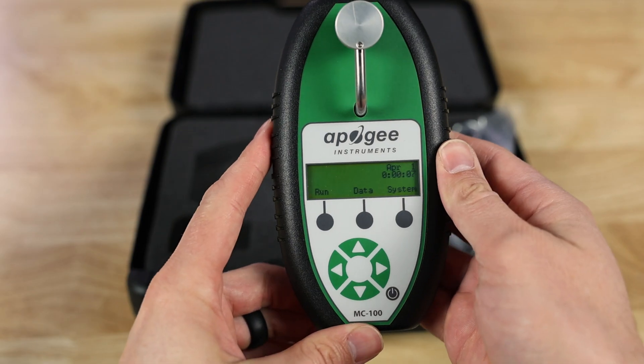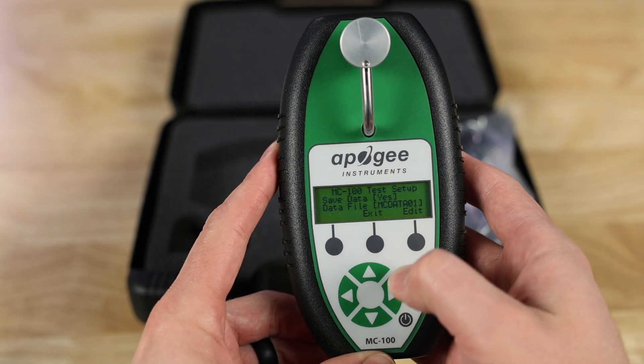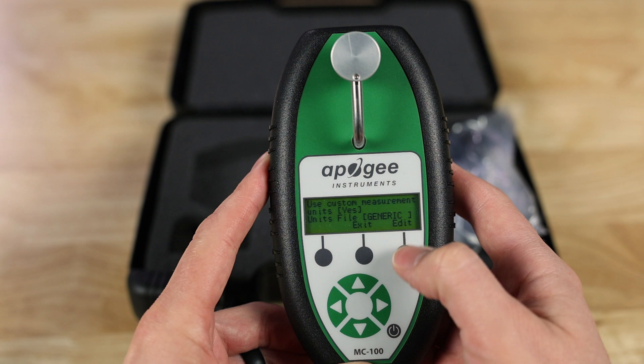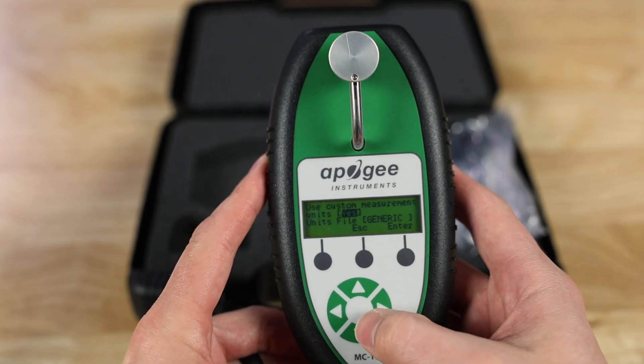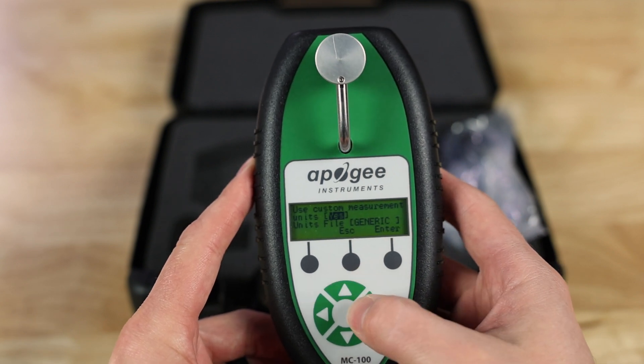From the main home screen, press the Run button, then to select your species press the Setup button. Press up through the menu and you'll have a screen that says custom measurement. If you want to measure in CCI units, change that to No; if you want chlorophyll concentration or SPAD units, click Yes. To change it, click the Edit button and then press up or down.